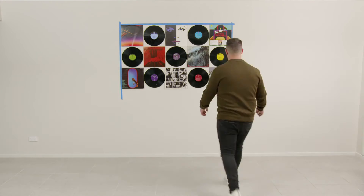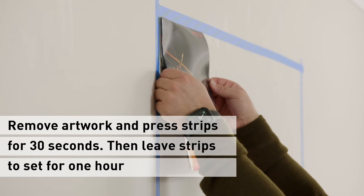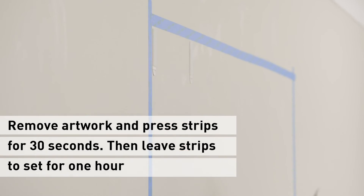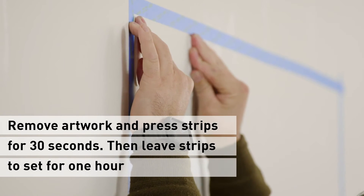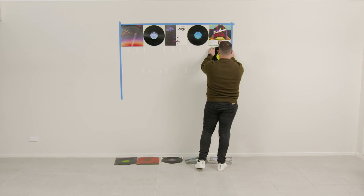Once the wall is finished, I'll remove the records and album covers, press down on all the Command picture hanging strips and leave for an hour. Once the hour is up, I'll put all my records and albums back on the wall.